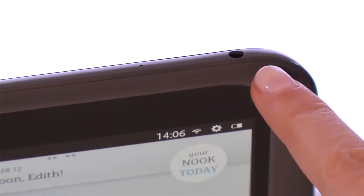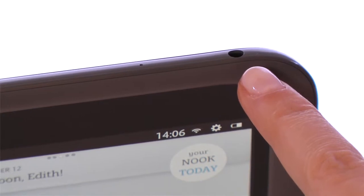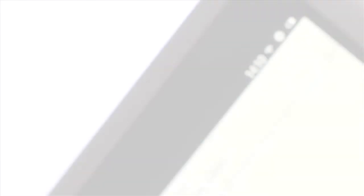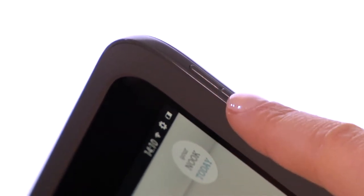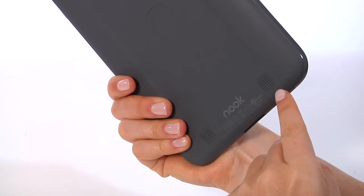The 3.5mm headphone jack is also at the top of your Nook so you can easily enjoy music on the go. Beneath the headphone jack on the side of the device are the volume buttons to control headphone volume as well as the speakers on the back.